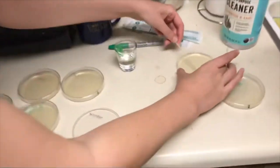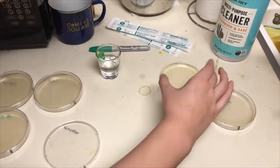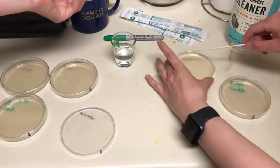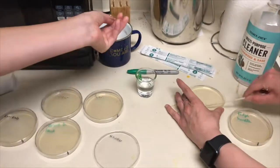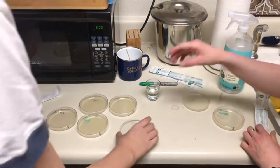I'm going to swab this. This is going to be our sharps container. That's the counter.